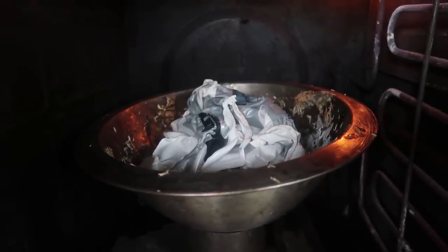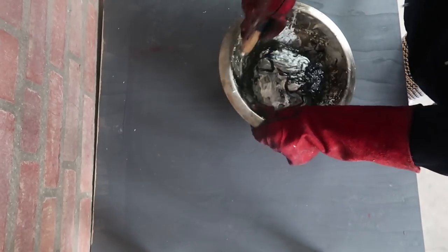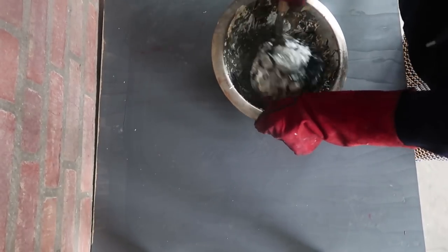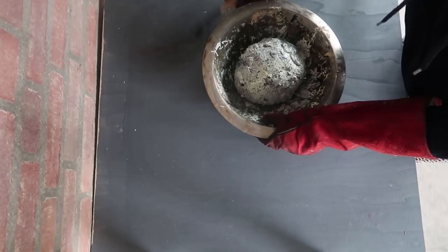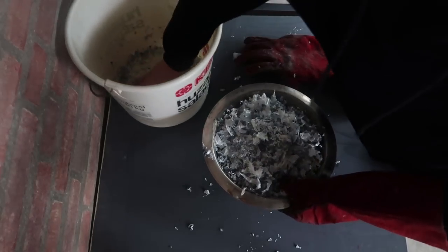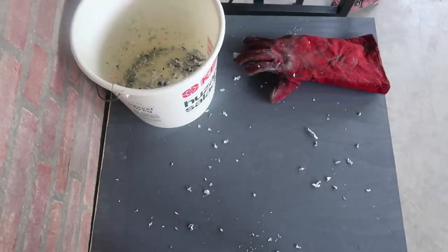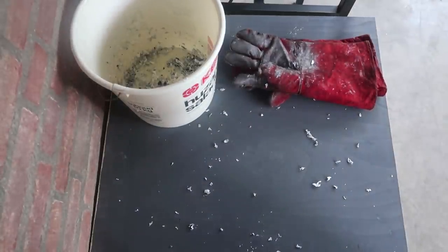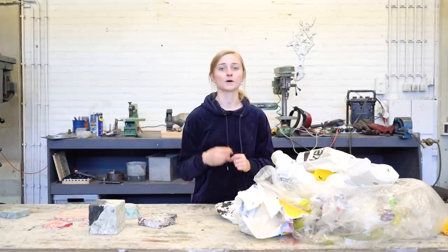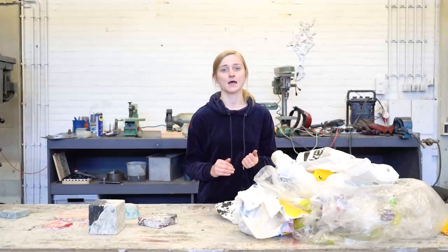Then put it back in the oven and add some more bags — including the bags I shredded earlier. During the home making process, when we have our dough done, we put it into a cold mold. This technique is easier because it cools down quicker and it's also easier to take the object out of the mold.